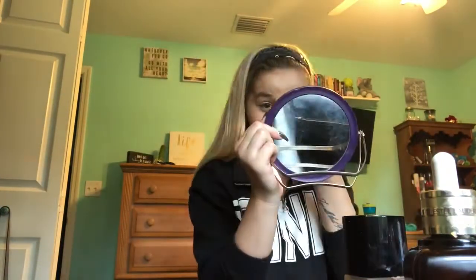She then baked her face using the Kodi Airspun Loose Face Powder in the shade Naturally Neutral. This powder is very good if you have very oily skin — it locks all the oils into place. But if you have very dry skin like I do, I wouldn't recommend it because it does tend to cling onto dry patches. She then brushed that powder away using the Real Techniques Sculpting Brush.